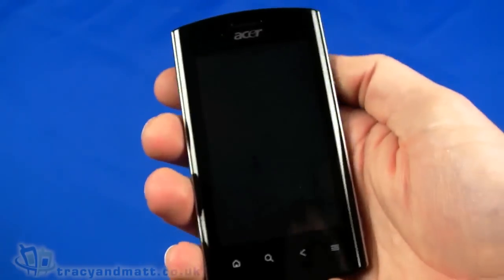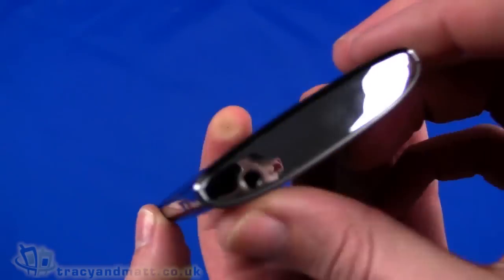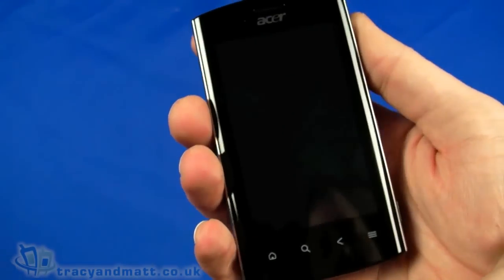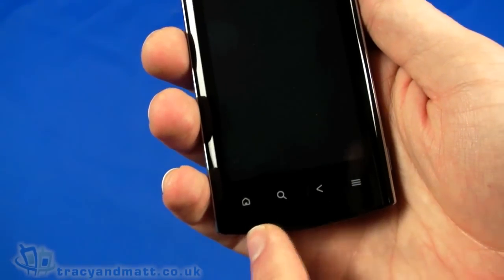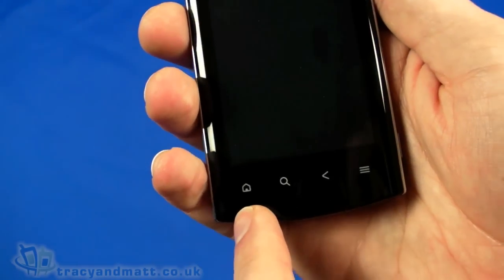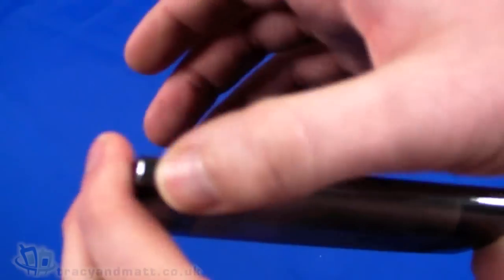Let's move all these bits out of the way and look at the handset itself. On the front, as you can see, it's actually slightly curved, so there's a bit of a radius to the front. There's a 3.6-inch display which is 480 by 800 pixels. Underneath that we have the obligatory four buttons — actually non-physical, they're touch-sensitive: home, search, back, and menu.